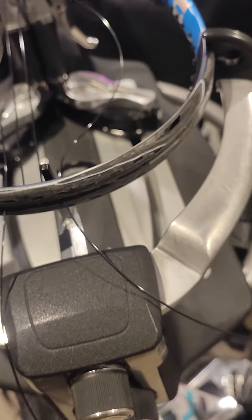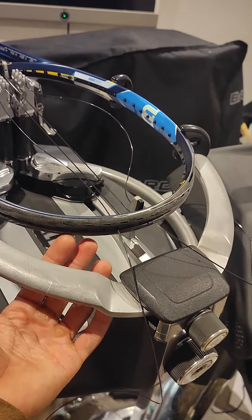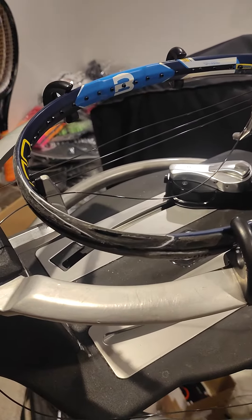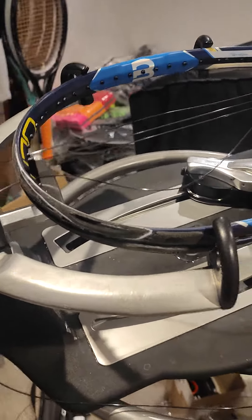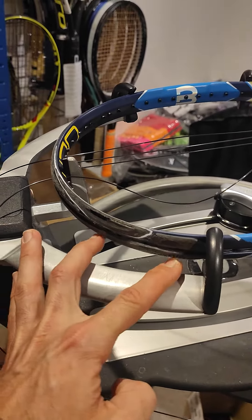It's even worse on the other side. You can't see that from this angle, which is just underneath over here. This is what happens when you don't maintain your racket in good condition. You can change the headguard, also known as grommets.